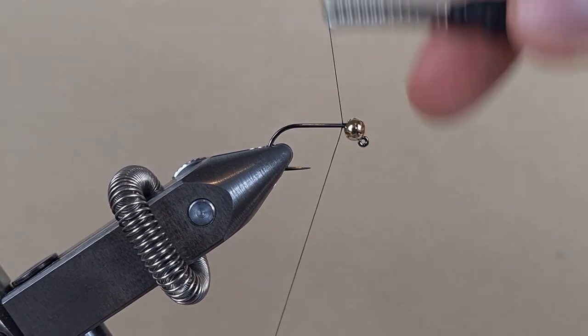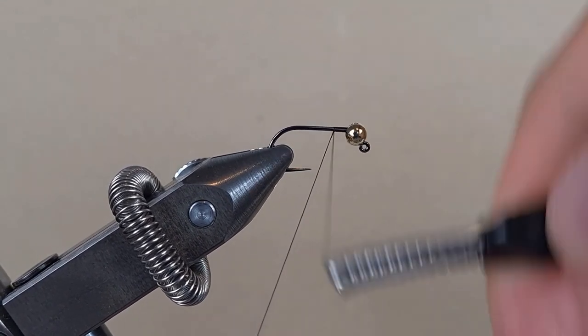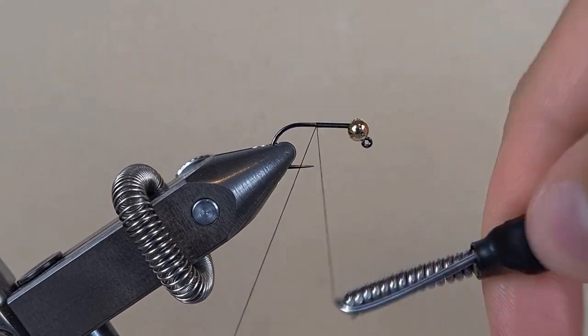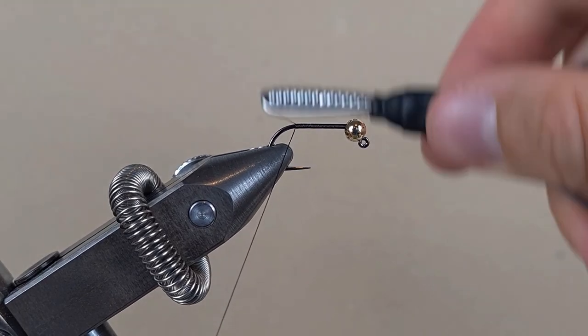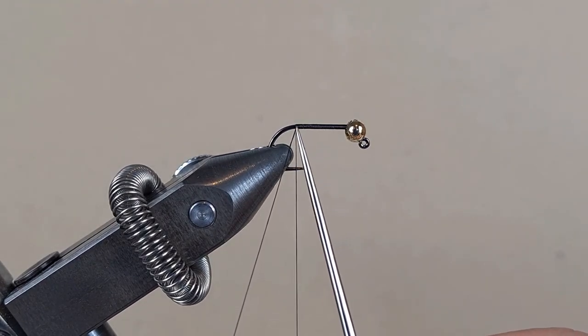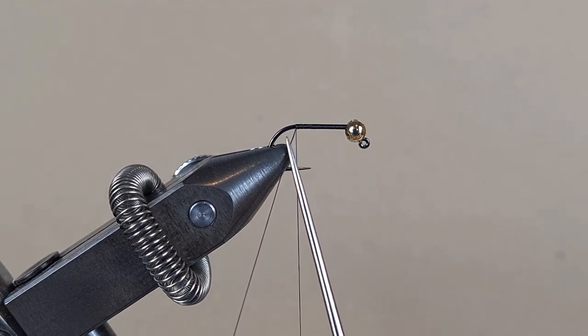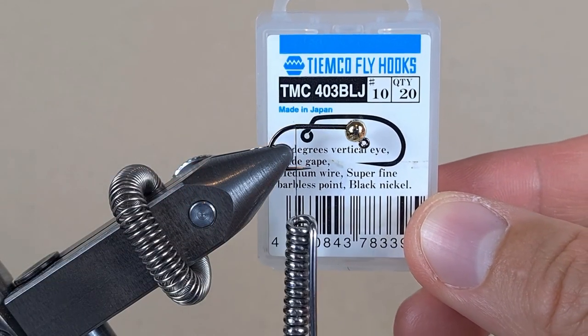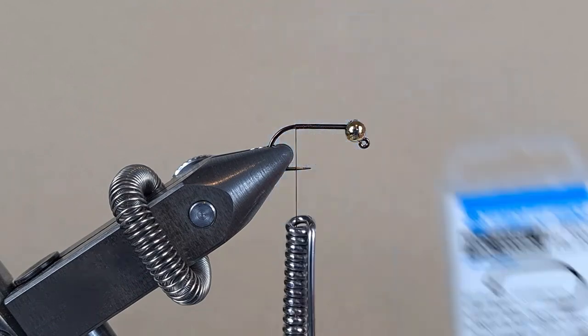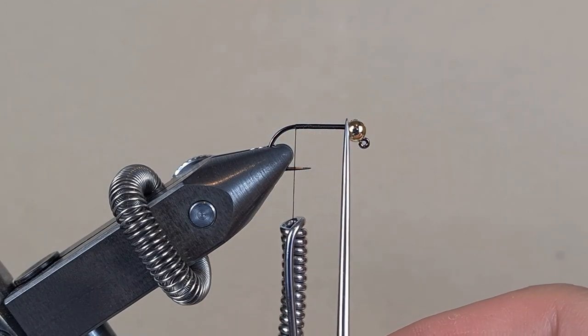Put down a layer of thread with touching turns until about there — that's when the hook starts to bend. I forgot to say: I'm using a Tiemco jig hook in size 10, barbless, and I have a four millimeter tungsten bead.